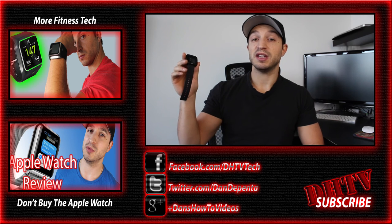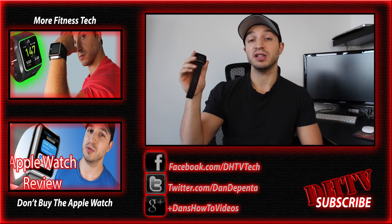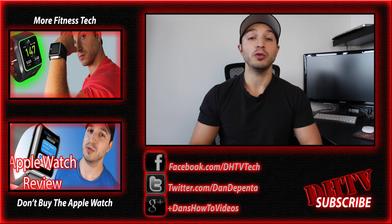So this is the Basis Peak — a fitness band with some awesome features and smartwatch capabilities. There's a link in the description where you can check out the price, availability, other reviews, and colored bands you can choose from. If you enjoyed the video, hit the like button, subscribe to the channel, follow me on Facebook and Twitter, and share the video. Thanks for watching — I'll see you in the next one.